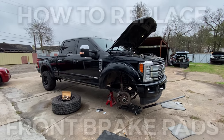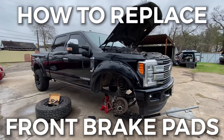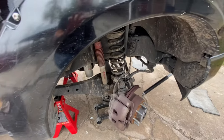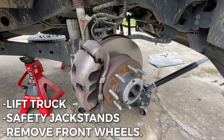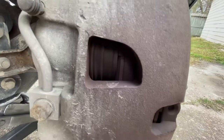What's up guys, today we're going to show you how to replace the front brakes — do a quick pad slap on a 2019 Ford F-250 Platinum 6.7 heavy duty. First things first, you lift the truck up, put it on jack stands, remove the front wheels, and here we have the brake caliper and rotor that needs to be changed.